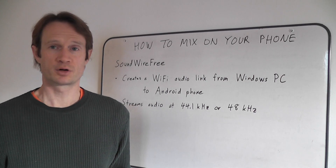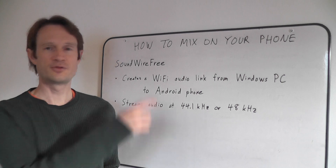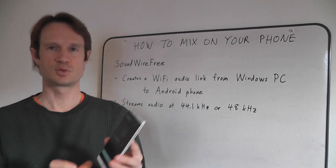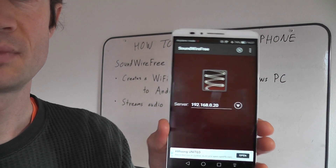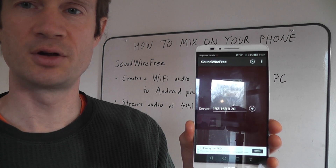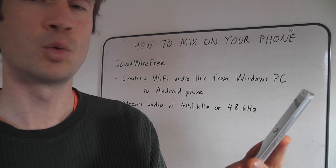It's worked quite well for me. There's a paid version as well, but the free version has been fine for me so far. Here's what it looks like on my Android phone. You have an IP address that you have to enter here, and you can find advice on the web on how to configure that IP address between your PC and your phone. I won't go into it here.